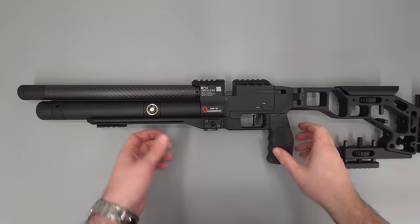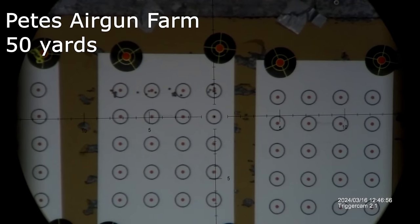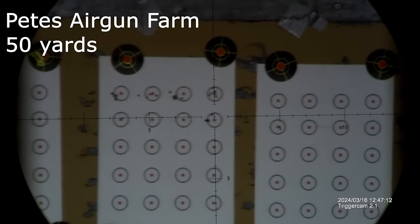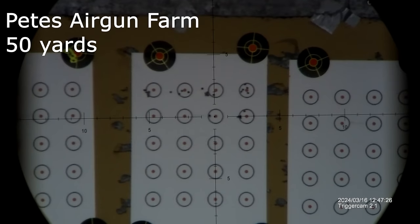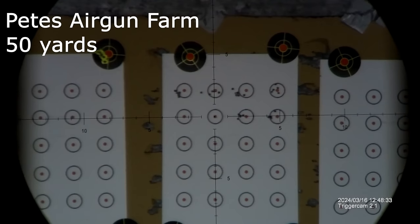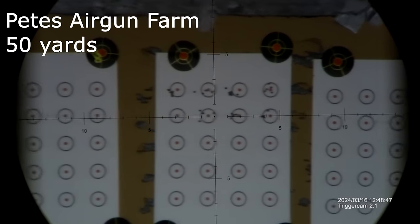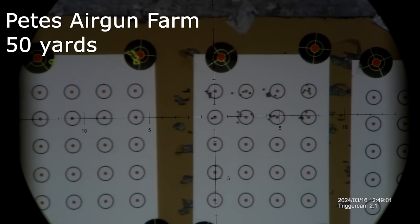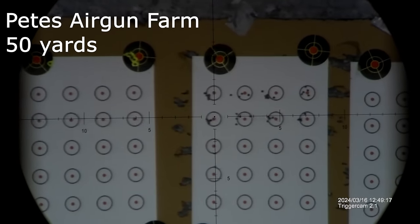Now I'll take you down range and show you what this particular rifle can do. Here we are all set up at Pete's Airgun Farm in the 50-yard range. We've got an A4 target set out on the back wall and we're shooting five-shot groups using JSB pellets straight through the magazine. The pellets themselves are unweighed and unsorted — just taken straight out of the tin. I've also got a new trigger cam set up, which hopefully will make the videos a little more interesting to watch.